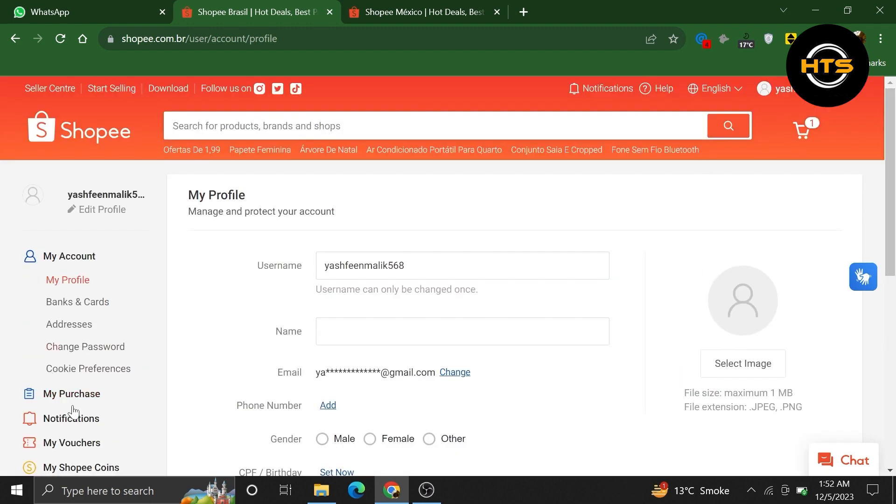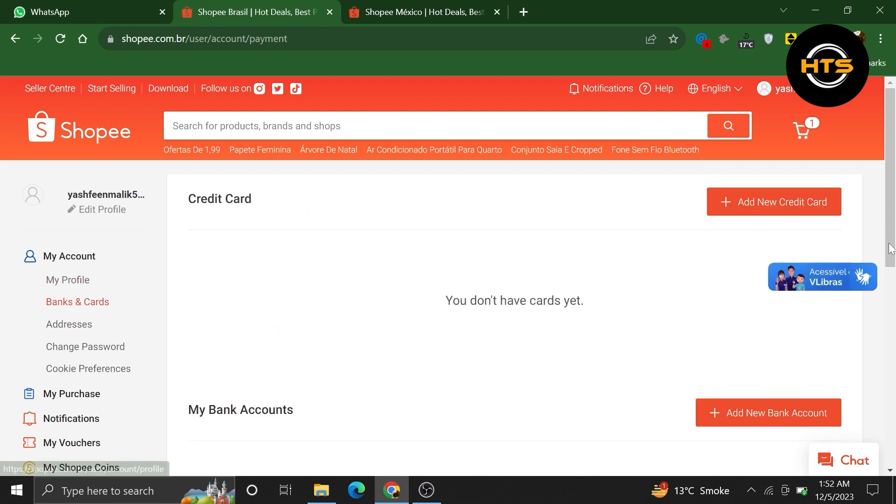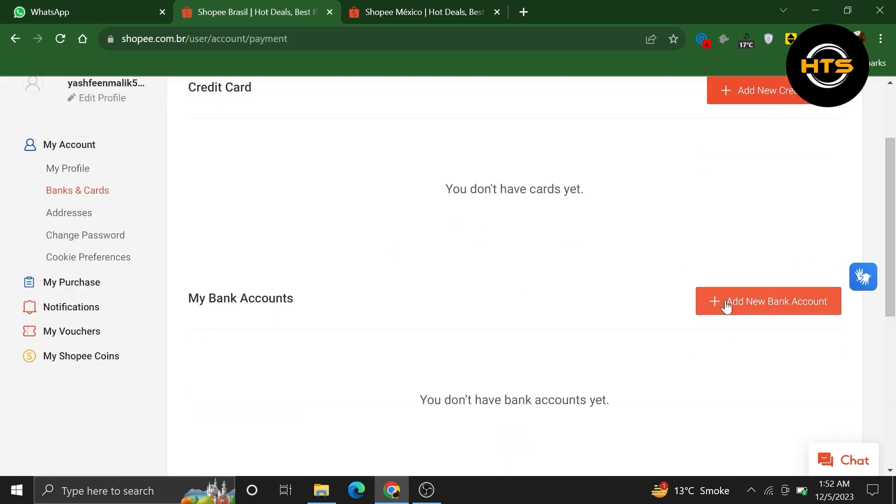Now, from your account, click on the Banks and Cards option. And you can add a new bank account from here.